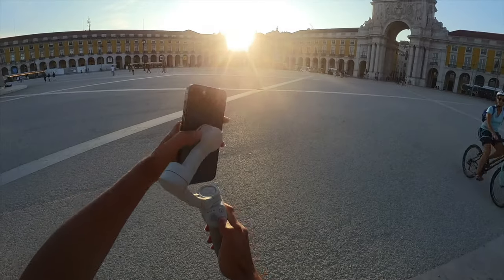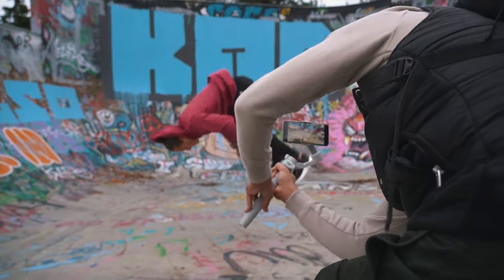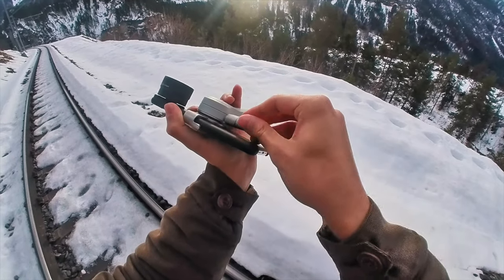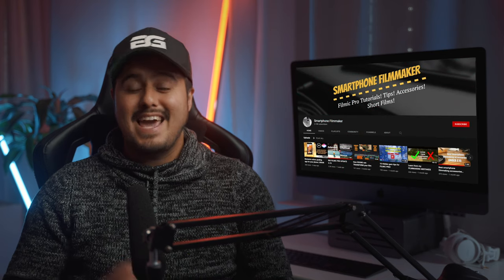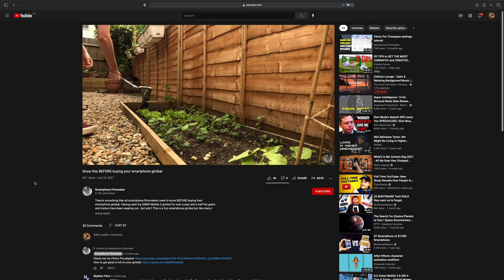The DJI OM4 is a great gimbal and it has its place, especially for run and gun shooting. But when it comes to adding lenses and counterweights, the gimbal reaches its limits because of its weight issues. I often experience problems where the gimbal starts to weave and struggles to follow my hand movements. Also, when using the Live Chaser Pro, the gimbal often has a hard time leveling the camera. If you're still not convinced, check out my buddy Rob, aka Smartphone Filmmaker, in his video 'Know This Before Buying Your Smartphone Gimbal,' where he explains it well — I will leave a link up here.